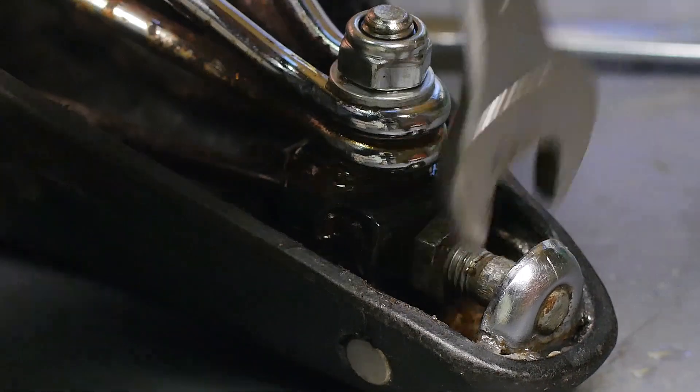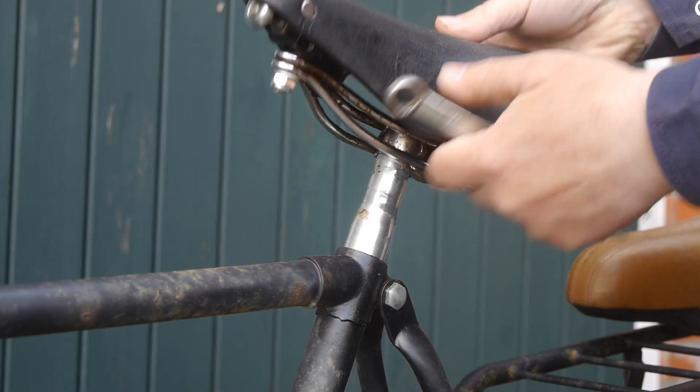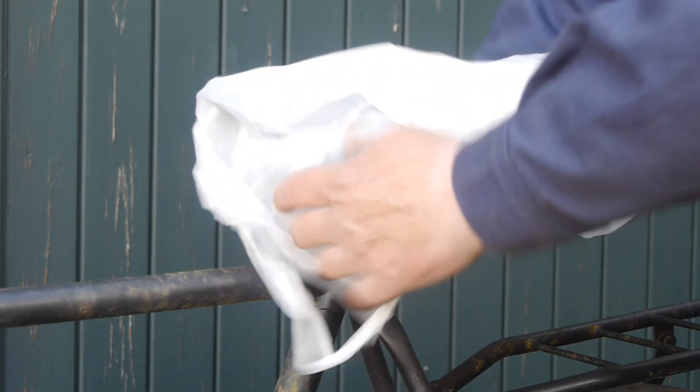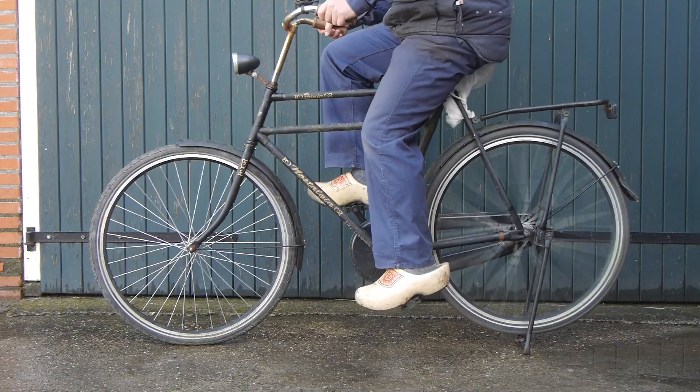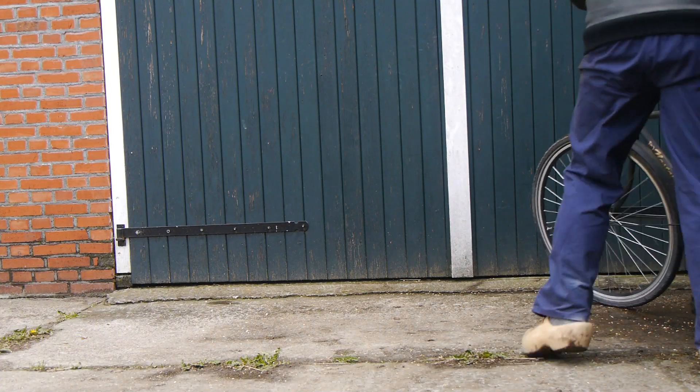With the saddle back together I re-tensioned the leather cover. Then the next day I installed the saddle on my chinesium bicycle. I put a plastic bag over the sticky saddle and went for a test ride. The saddle sits definitely better than before, now that it is no longer sagging so much.